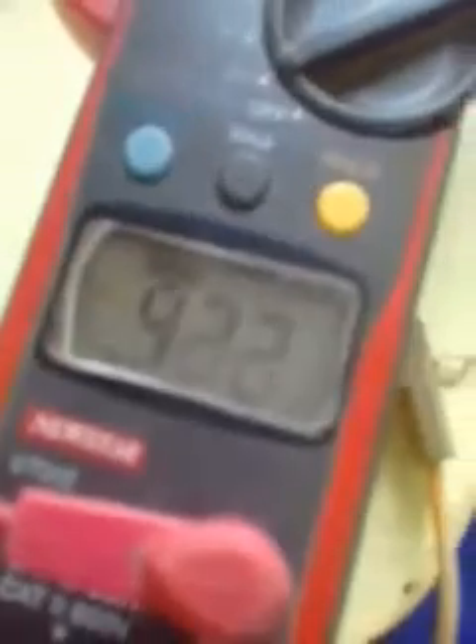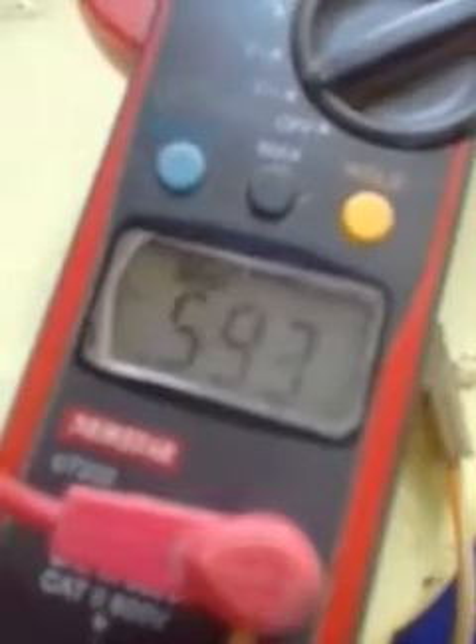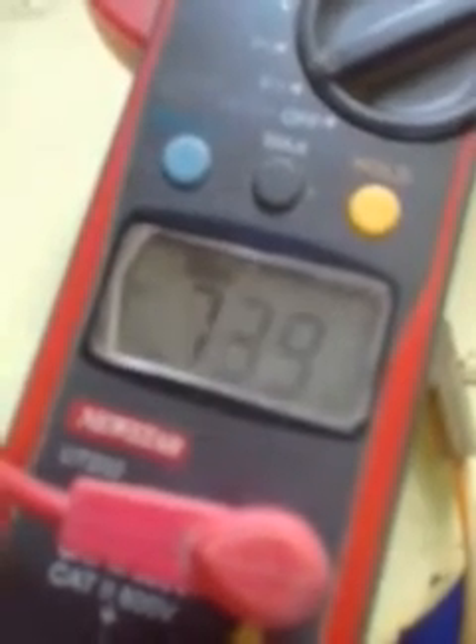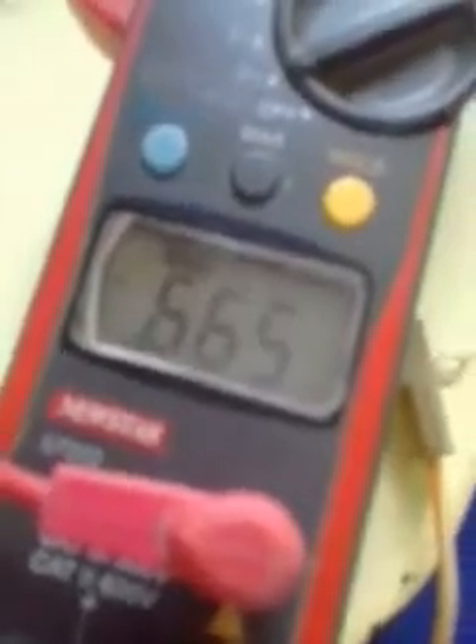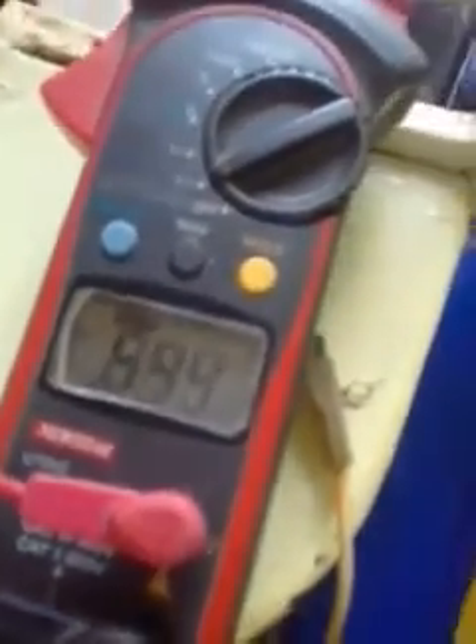Start the motorcycle and you will see the voltage. If your pickup sensor registers a reading like this, that is good. Now you see how to test your pickup sensor. Good luck, thanks for watching, bye bye!